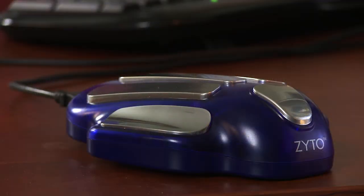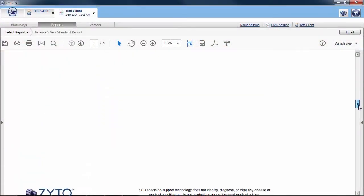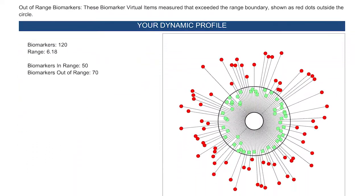As with the Compass, the Balance takes highly accurate measurements and provides a personalized list of products based on the scan results. A feature that really sets the Balance apart, however, is the more detailed reports.